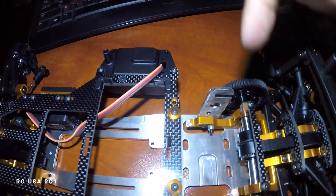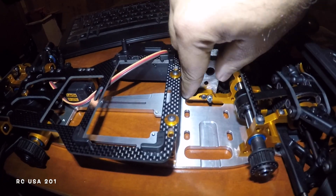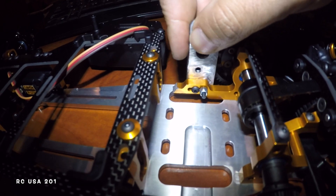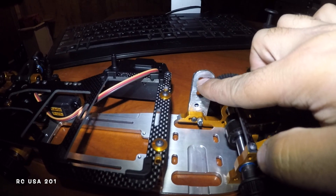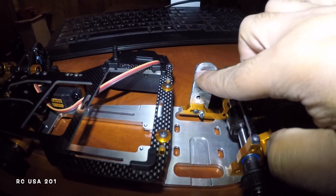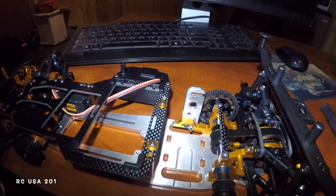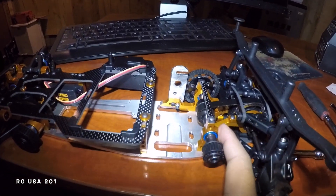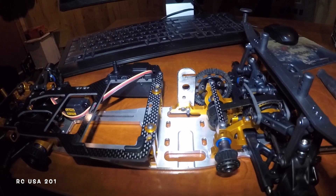I put one screw going this way, the other one going that way — as you can see right there — so they don't hit each other. You can see I can still adjust it. I can make the motor go back and forth, plus over here I could turn the motor probably a quarter of an inch before the shaft hits, so I can go back and forth. I am going to be painting this down the road after a few runs.